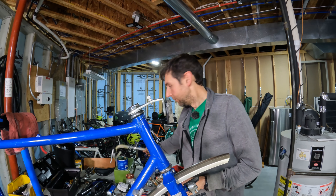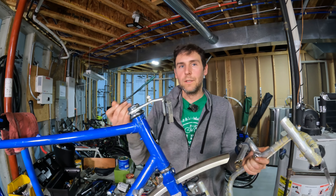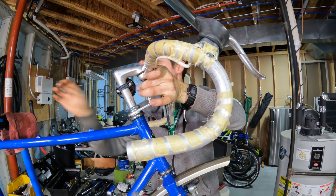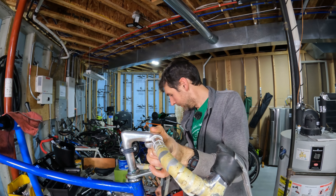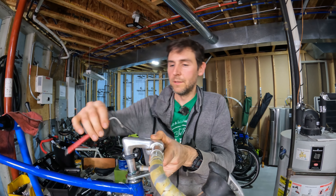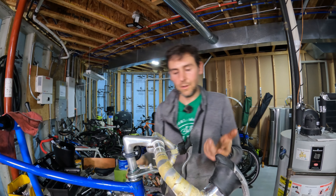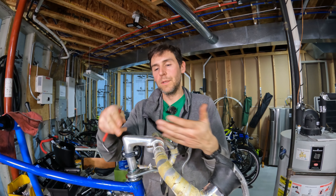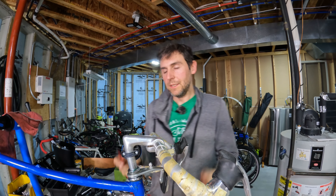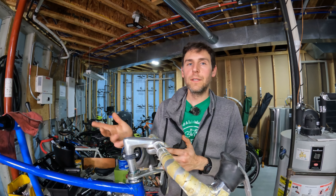I'll just put in the handlebars for completeness. Wipe down the stem and grease up the inside of the steer tube. Slide the handlebars in, use a six millimeter allen key, adjust to whatever height you want, and tighten. Make sure your stem is straight with your wheel when the bike is on the ground, then fully tighten. That's the complete procedure for replacing a headset — hopefully this helped. Thanks for watching, and I'll see you in the next one.